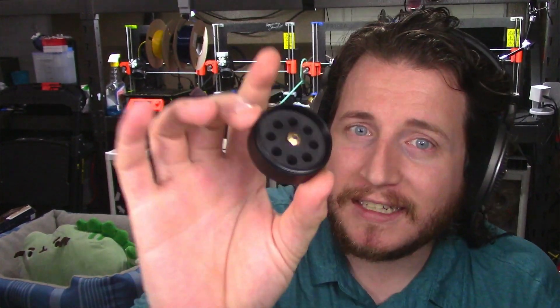We've got hardened steel nozzles, we've got tungsten carbide nozzles, and we even have nozzles tipped in rubies. A new one just came out — this one has got diamonds. Let's take a look.